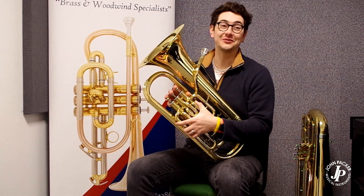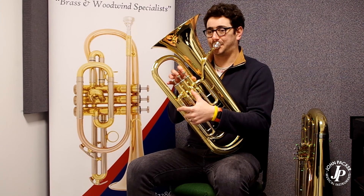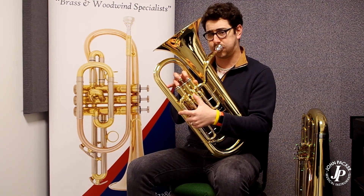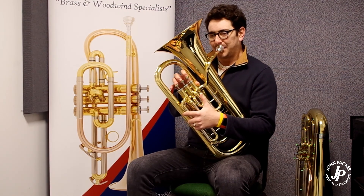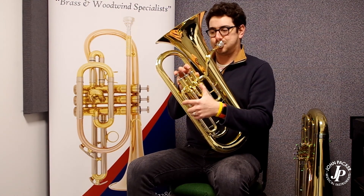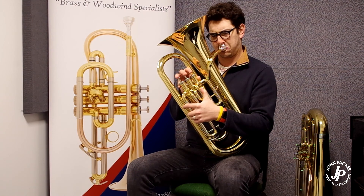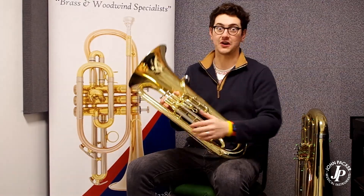I'm having so much fun with this. It's so good. It's got it all in there. It's a three-valve non-compensating euphonium and it's got the lowest of the lows and the highest of the highs.